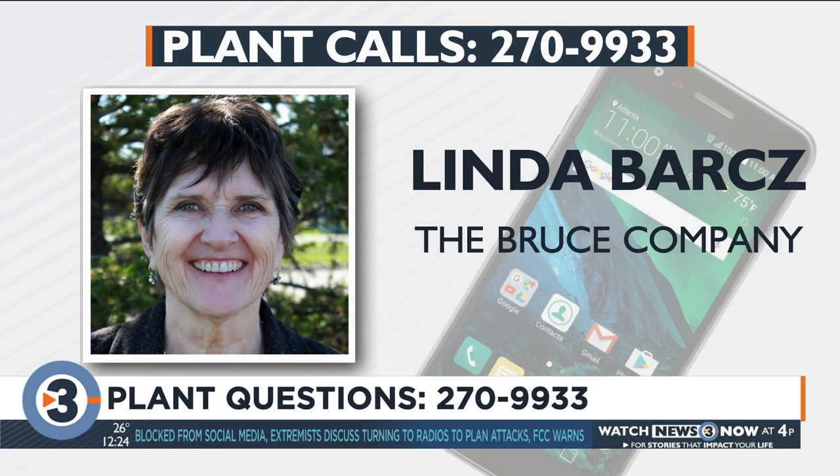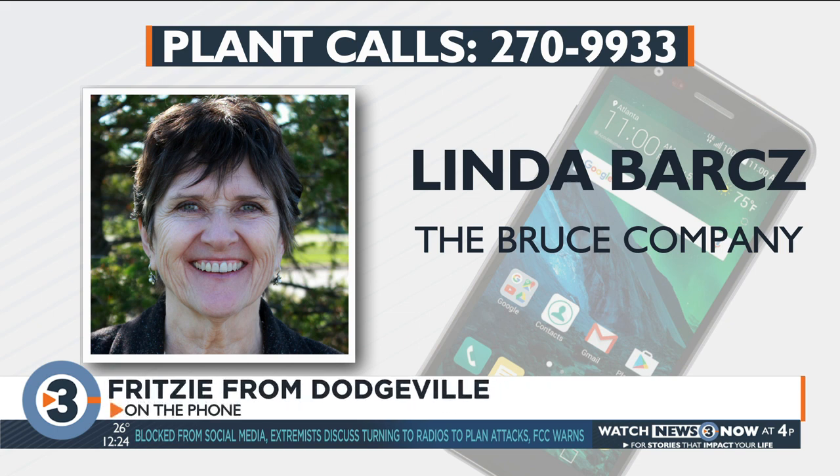Let's go to Fritzie from Dodgeville. I got a peace plant that's just been looking droopy all the time. It's blooming, but it doesn't look good. What should I do?